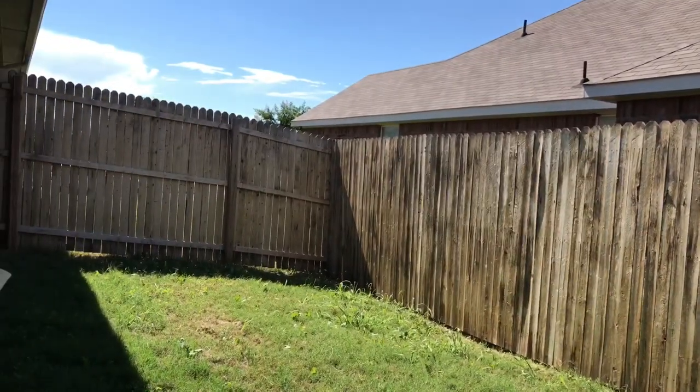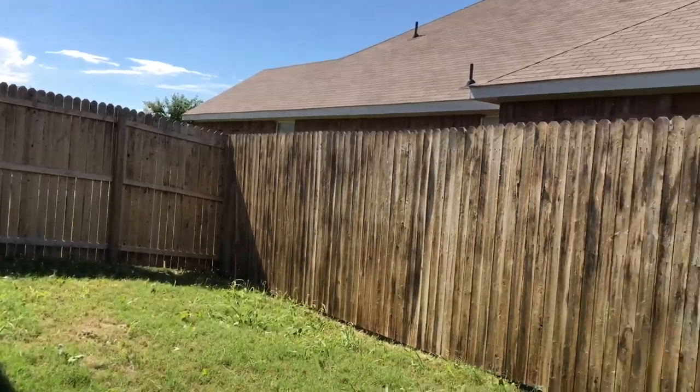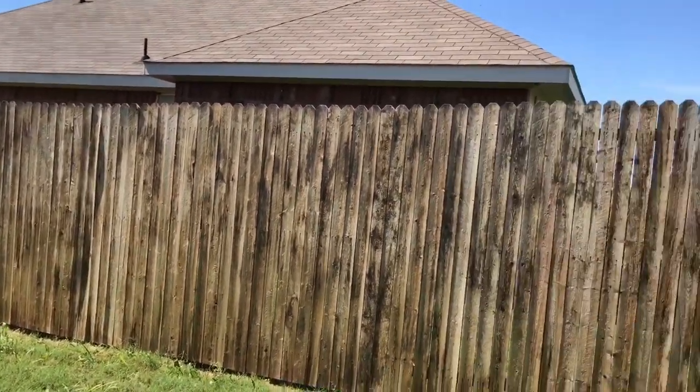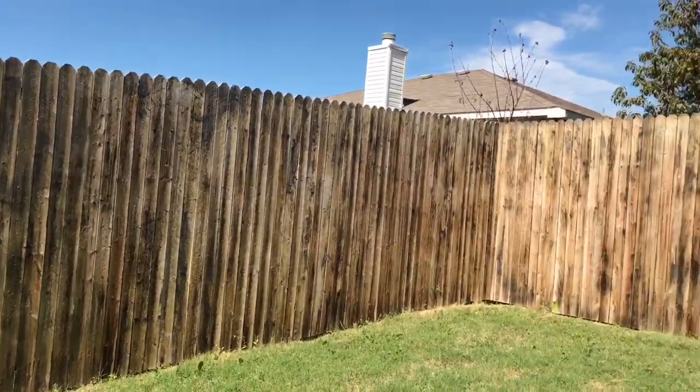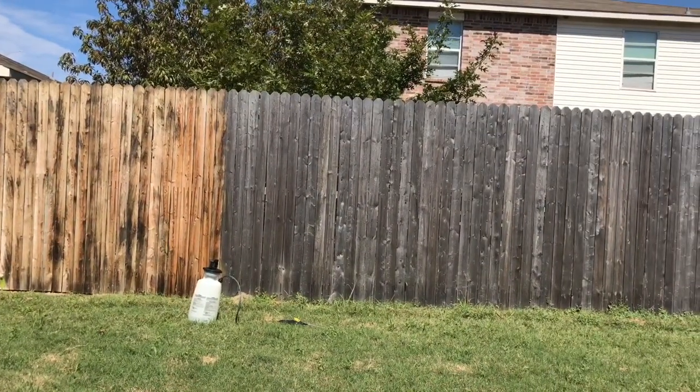You can see this has only been drying for about 20 to 30 minutes, and you can kind of see how the color has really come back. The fence looks tremendously better with this improvement.